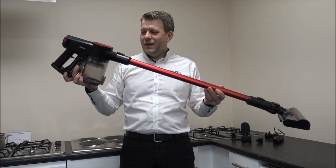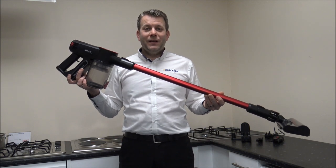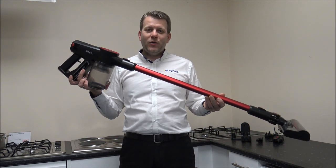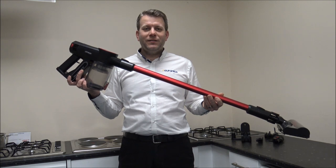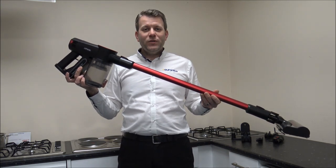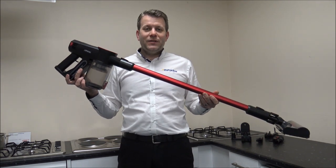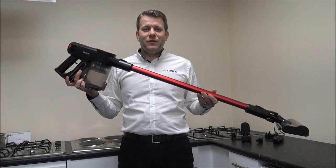In this video I'll be showing you the Linsar BH607 Cordless Vacuum Cleaner. Linsar as a brand are not that well known in the vacuum market, but this is really their first shot at it, and what I want to do is give it a test just to see what it's like — some of the features and benefits that it offers.